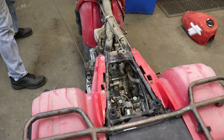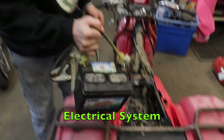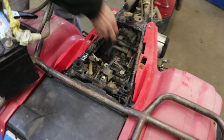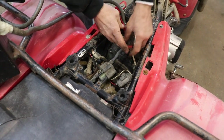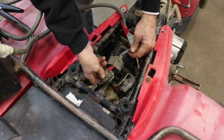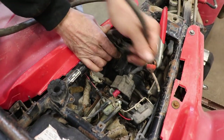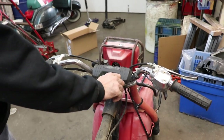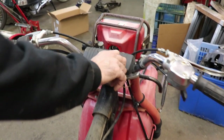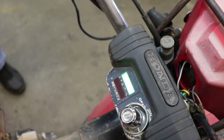Uh-oh. She done licked off! Alright, let's check the electrical system. Here's the positive — I don't see the ground cable. This is our solenoid for the starter, so I'm going to ground it right to the frame. We've got a neutral light, so this switch works — that ain't the original switch. Let's see if the electric start works.